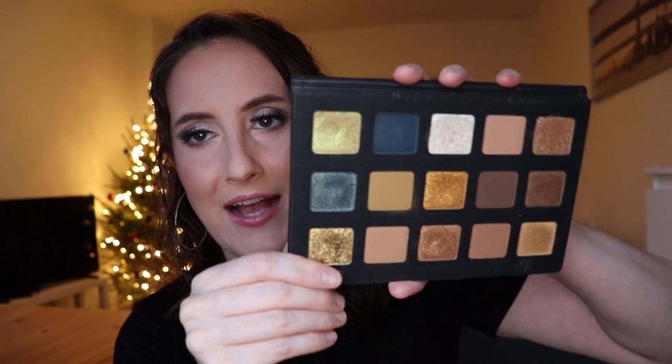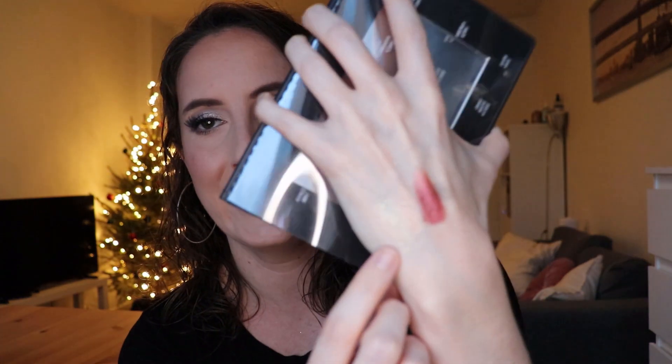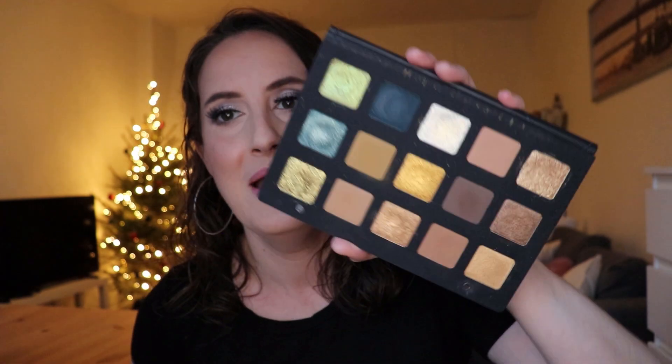The other palette I wanted to showcase is the Natasha Denona Gold palette. Sorry, the packaging is going to be really shiny with this ring light, but this has so many beautiful high metallic finishes. It also has a shade that's a really sheer base with beautiful fine glitter you can lay on top of other shades to transform them. My swatch will be a little washed out because of the lights, but if you have this palette, you have some awesome transformer shades and beautiful high metallic finishes.